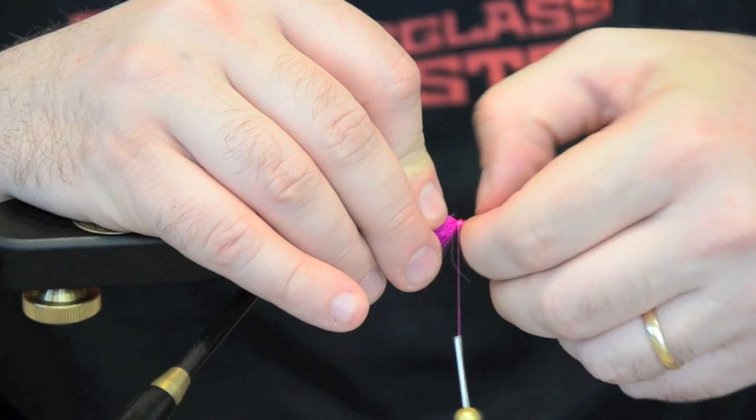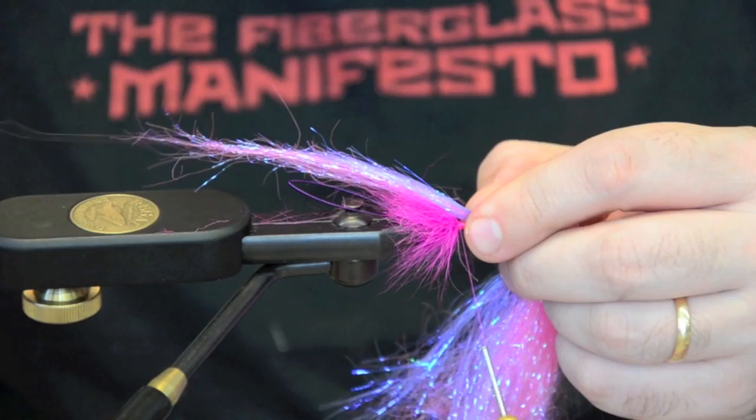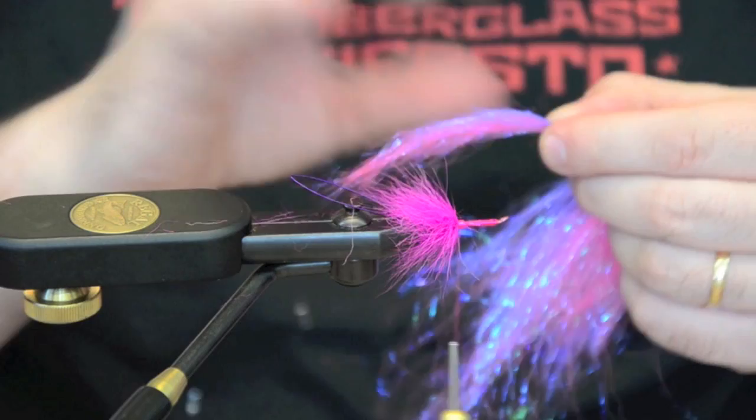Press down your thumb on that little piece of wire. We're going to come in with some pink shimmer fringe. You want a generous amount of this — this is going to be the bulk of the wing. I want to come in and measure it, just to come past where the end where the hook is. I don't want to go too far past where the hook is.